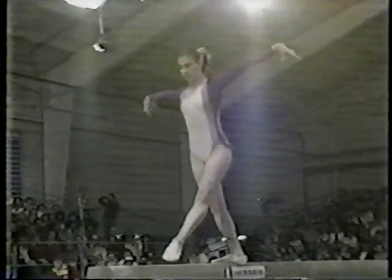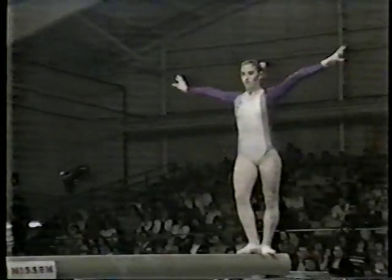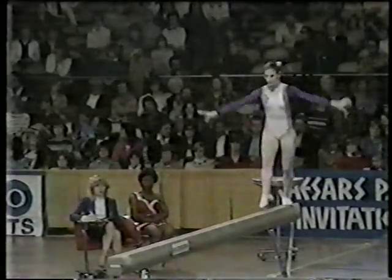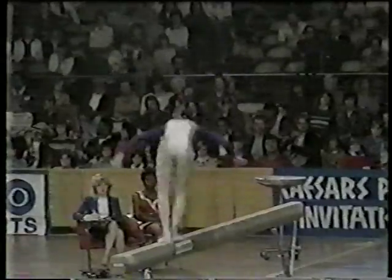Gina had an injury about three months ago — a broken finger — and this might have influenced her performance on the balance beam today. She's slightly out of balance there on the turn. It's not only important to stay on the beam, but you must avoid any wobble. Round off, back tuck.